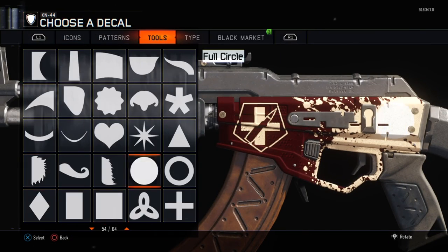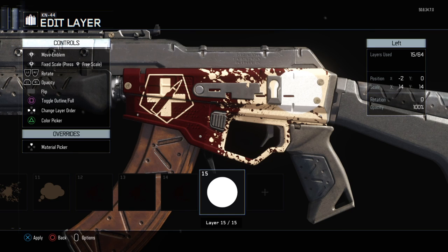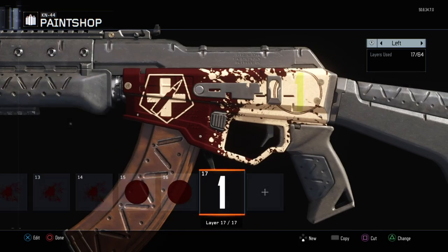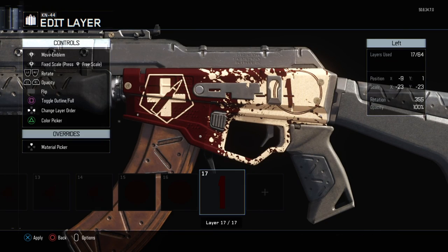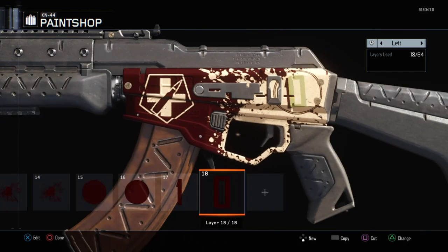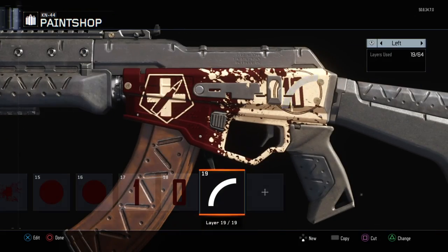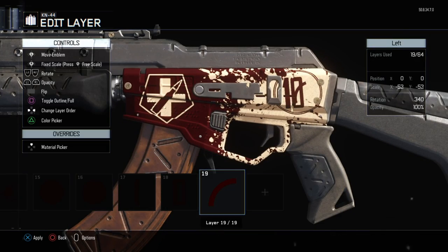When creating the price tag, make one or two outlined red circles followed by the numbers 1 and 0. I personally prefer changing these a bit in free scale. After this, make a seal with a line through it.